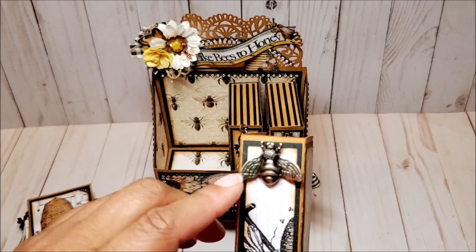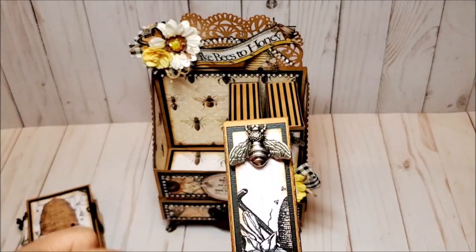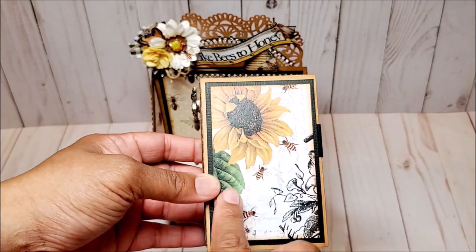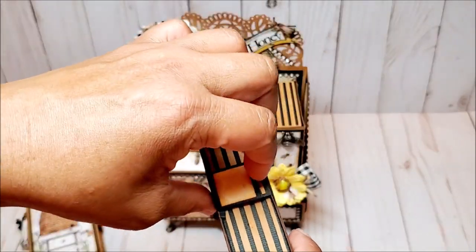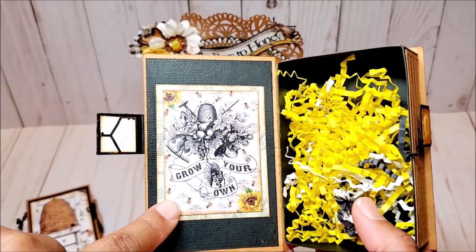For the next book, we have this bee — I think that is so pretty and it's got a nice heavy weight to it. And this is the front; I love this sunflower with the beautiful bees. Another magnetic closure, and here is another saying inside — it says, 'Grow your own.'